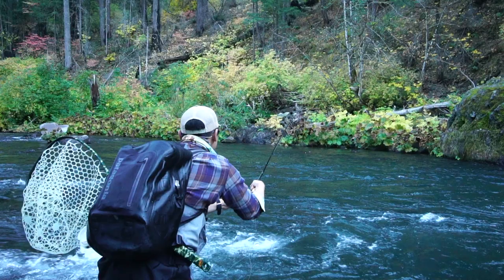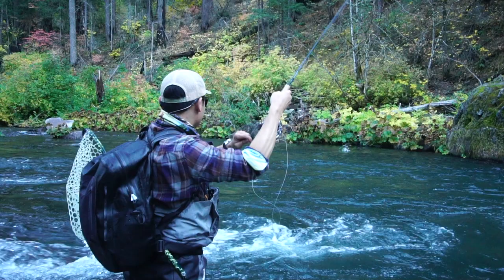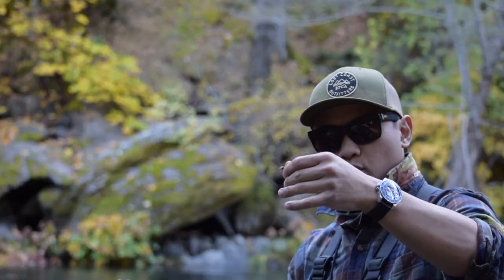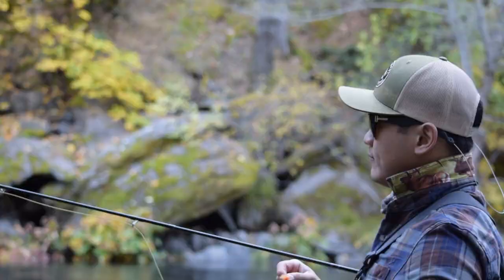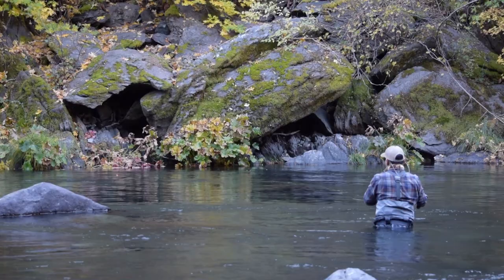The reason why I really like this setup, especially when it's October caddis season, is that this weighted nymph will actually act as an anchor when I'm trying to dance this October caddis on the surface.